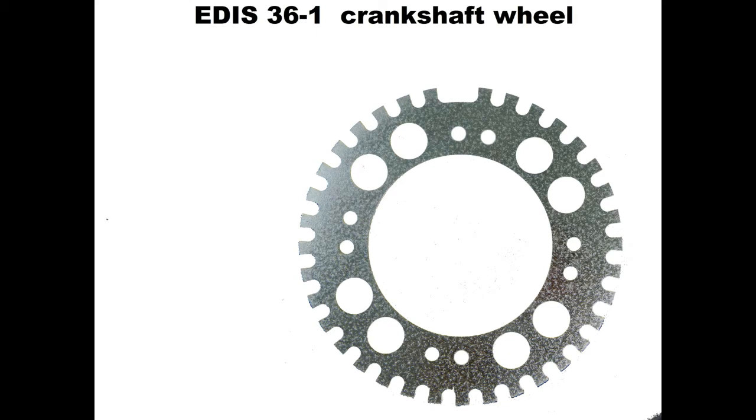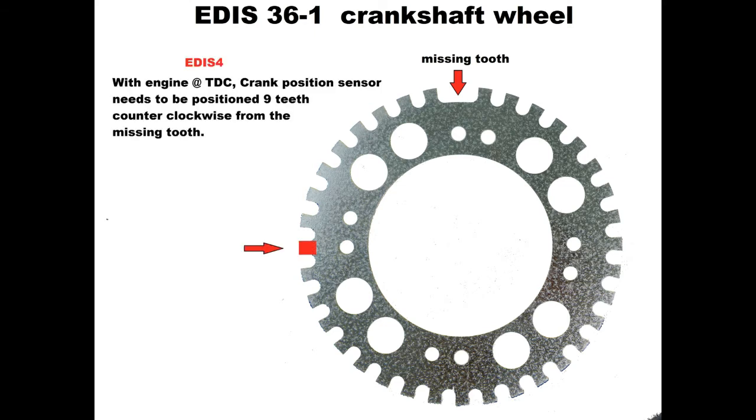Finally, the EDIS 36-minus-one crank wheel — this is a generic wheel I found on eBay for around £32. Keep in mind it may take a fair bit of fabrication to mount this to your engine, though you may find one specifically engineered for your application. With EDIS 4, the crank position sensor needs to be located nine teeth counterclockwise of the missing tooth, with the engine at top dead center.